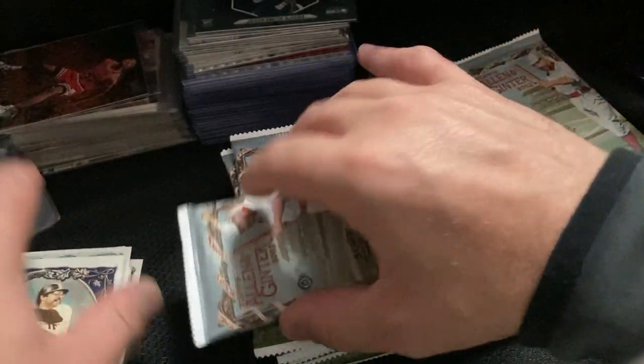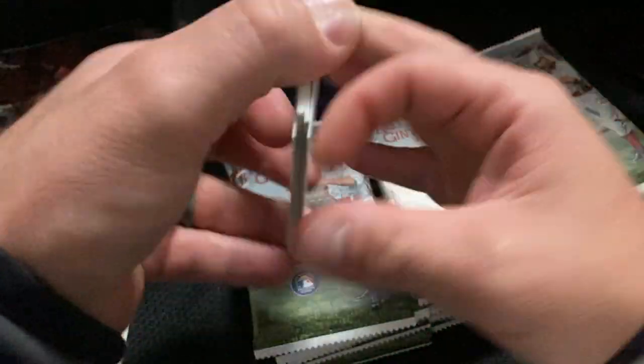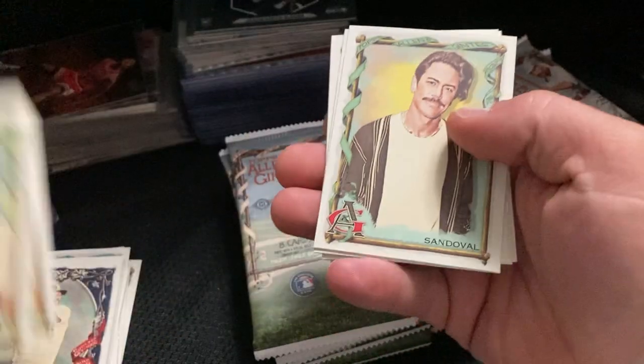And Reggie Jackson's five home runs in the World Series. The art on these is pretty. Oh, a Great Horned Owl. I don't know who this fellow is. Rodriguez. Bryce Harper.